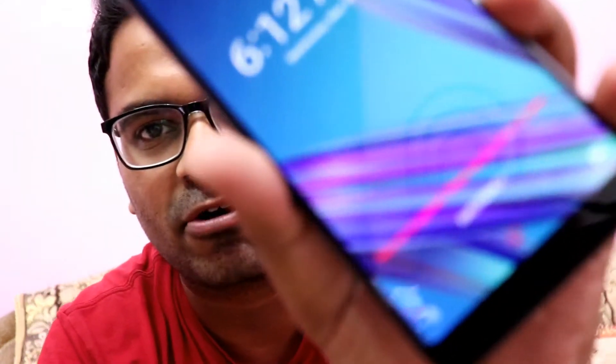Initially when I set up the face unlock feature on this phone, I had a beard on my face. Yesterday I shaved and after that it's not recognizing my face at all — you can see it says 'face not recognized.' So if there are going to be any changes in your face, like wearing goggles or shaving your beard, it's not going to recognize your face.